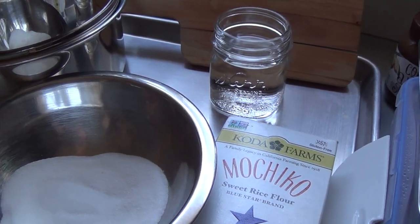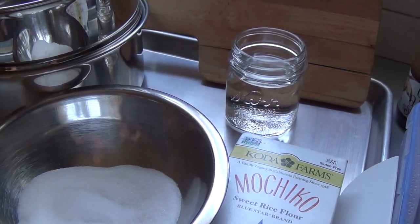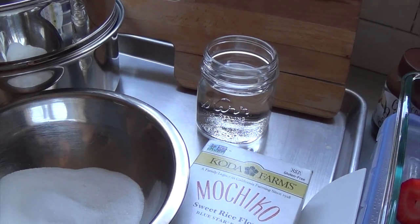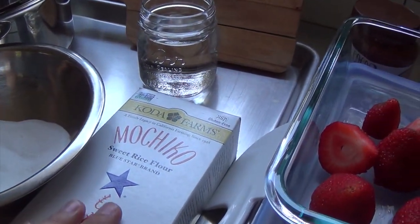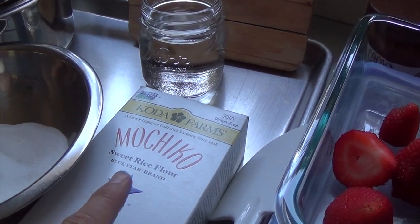Aloha friends! I am back again making another recipe. This one is going to be the Easy Simple Mochi recipe. It calls for sweet rice flour — I'm going to use the Mochiko brand.